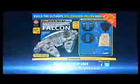Build the Millennium Falcon step-by-step in die-cast metal and highly detailed resin. Get issue one with your first model parts at news agents now for just $2.99.